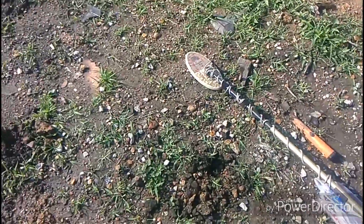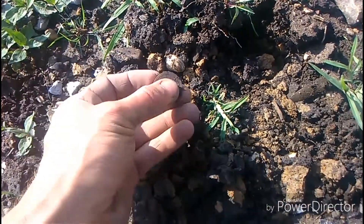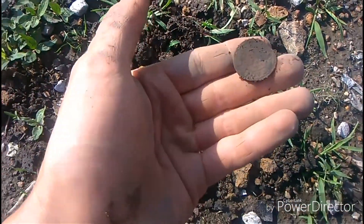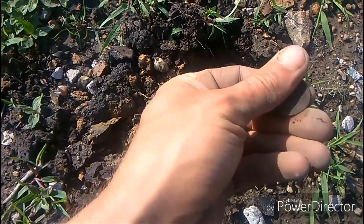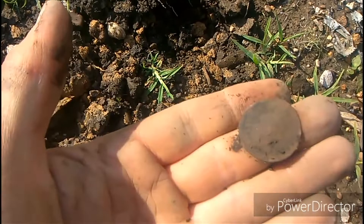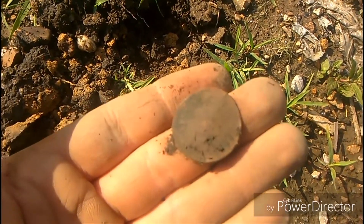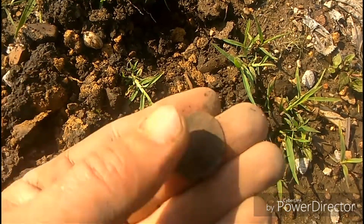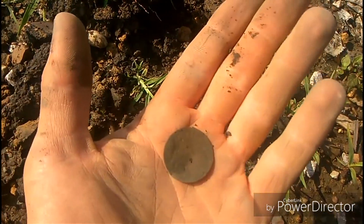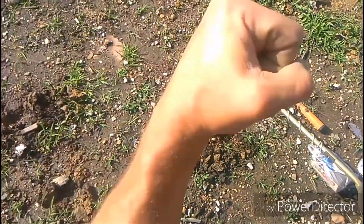Of course we came back - why wouldn't we come back? I just dug my first target since we got back and it wasn't a can. It's another Livingston token - you've gotta be kidding me. They've already added the one that we found earlier this morning to the record books. My dad has the only known example. That is exciting - that is just awesome. On to the next hole.